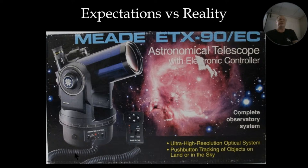The Meade ETX 90 telescope is a tried-and-true instrument. Looking at this box from the early 2000s — 'astronomical telescope with electronic controller' — that is not a go-to controller, certainly not the Meade Autostar. There's no real tripod in that box, just three little metal rods that screw into the base. Last month we emphasized the importance of a good steady mount, and putting one of these on wire legs on a table is not that. But it does say 'complete observatory system, ultra high resolution optics.'